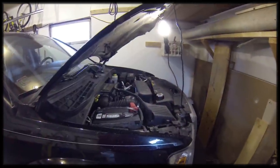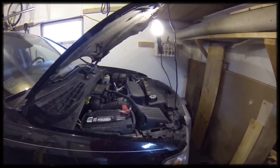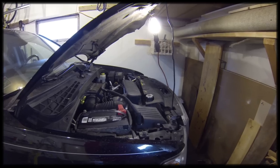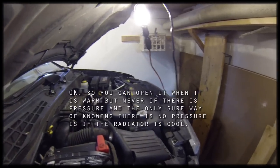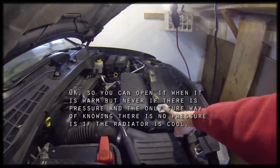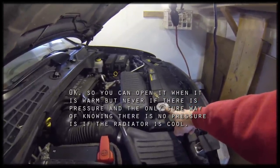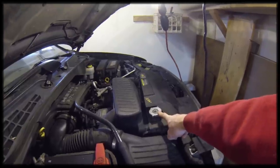First we're going to open the radiator just to make sure there's no pressure. Like I said earlier, don't do this if you've been driving it or if the radiator is hot at all. This is the location of the radiator cap — let's take this off slowly. I'm going to be wearing safety goggles just in case there's any pressure.